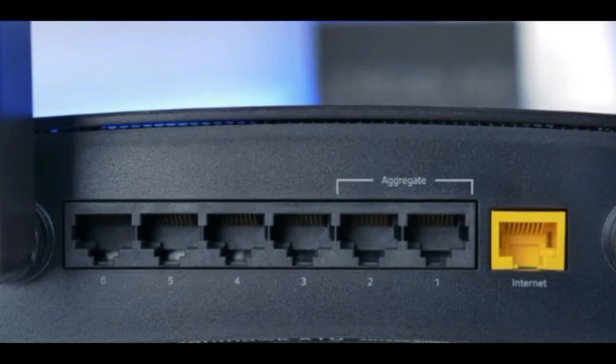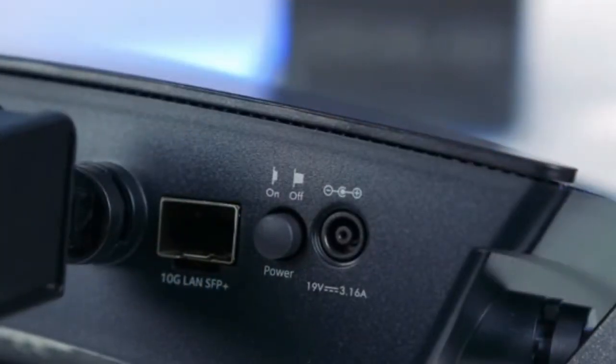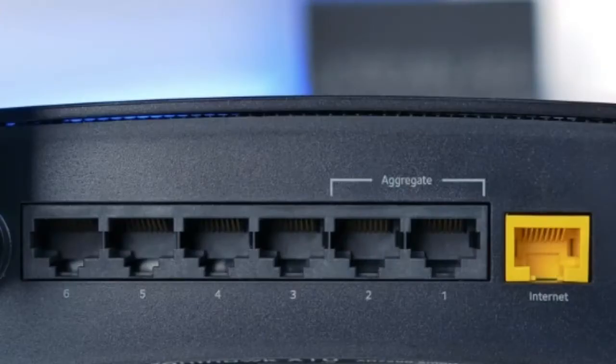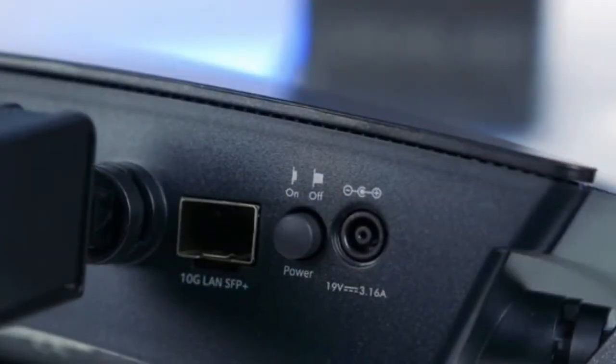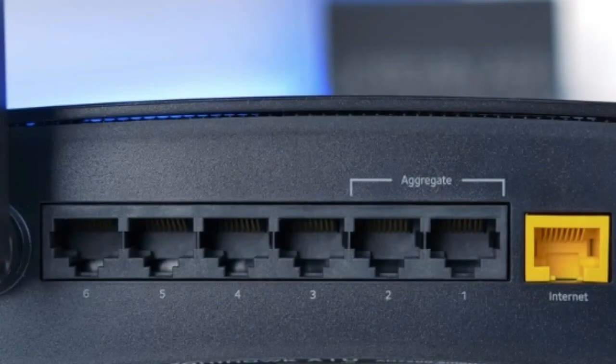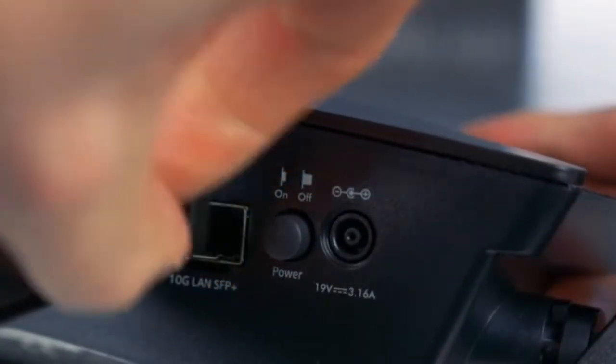In today's world, you will find a router in 7 out of 10 homes and in 9 out of 10 workplaces. We are here to solve one commonly faced problem by all users of Netgear router, which is: how do I reboot my Netgear wireless router? We have heard this question from a large number of users, so I will try to explain how to get rid of this common problem.